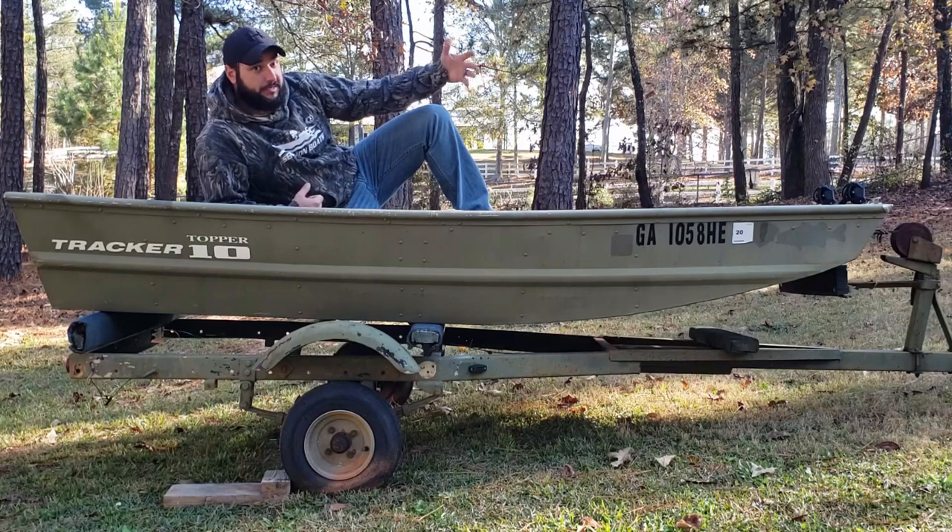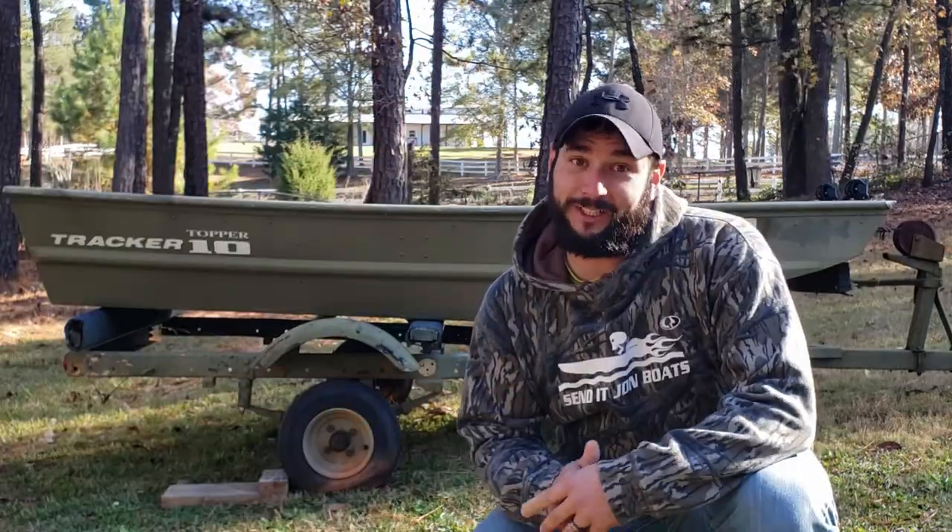Some folks consider this to be a pocket rocket, while other folks consider this to be a pocket rocket. But this is my pocket rocket, and we gonna send it.